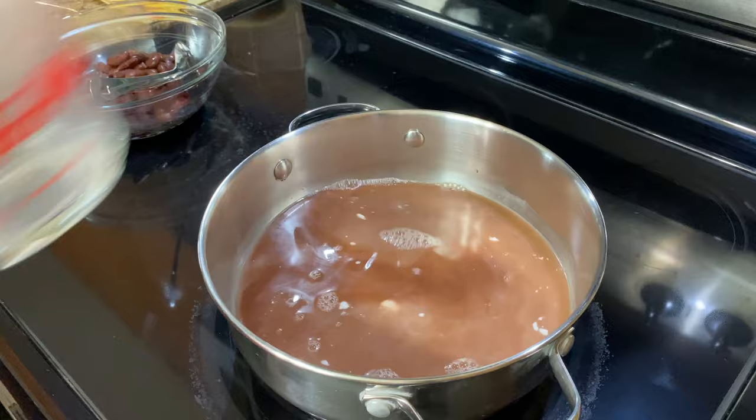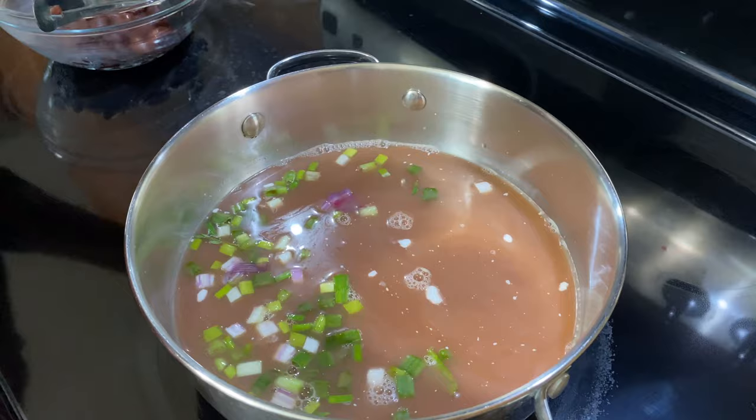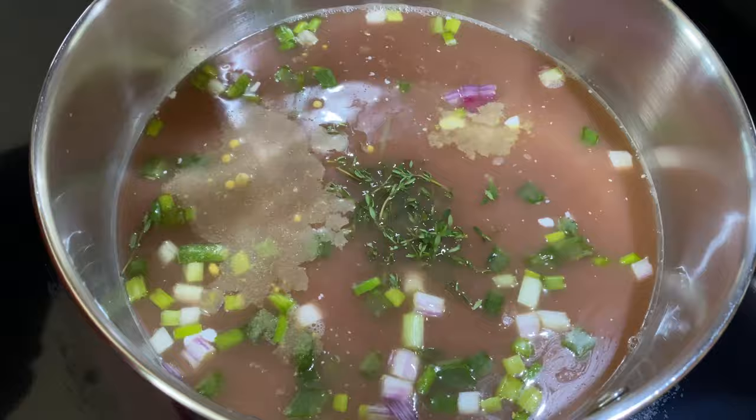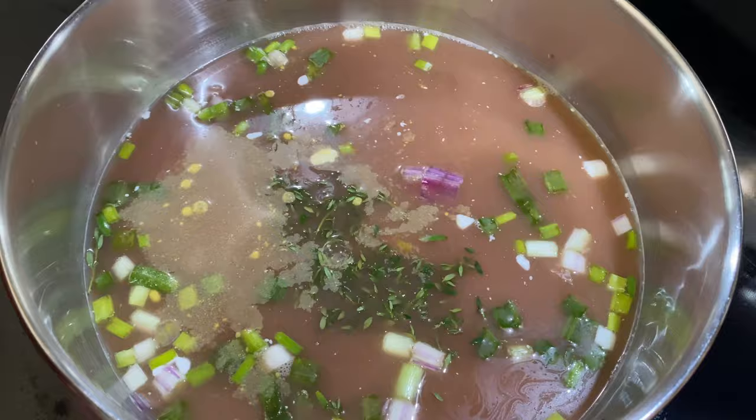Now we are just going to season it. We will put our scallions, season salt — we're going to turn it on while we do that. Put the thyme, chicken stock, and we are just going to bring that to a boil.